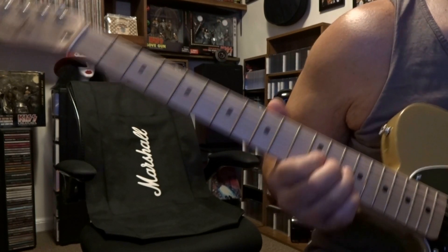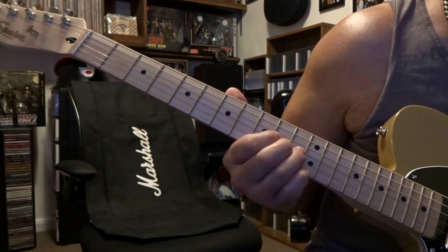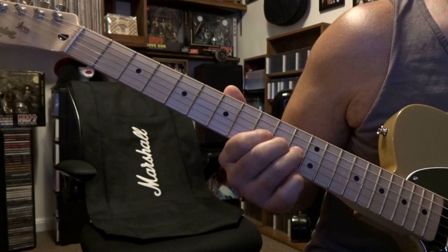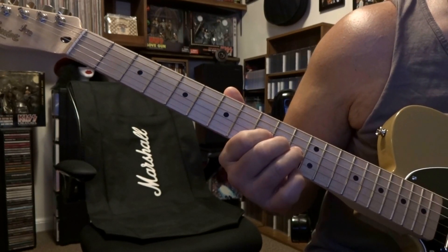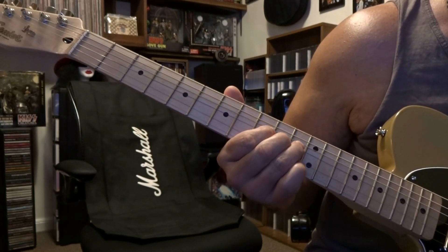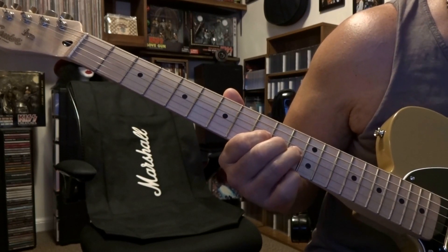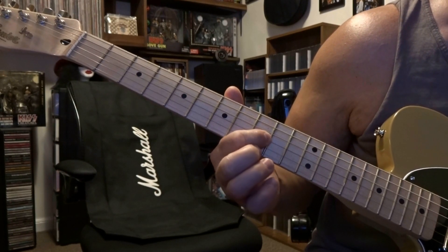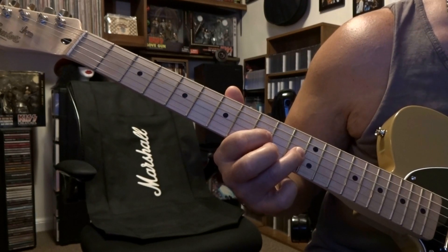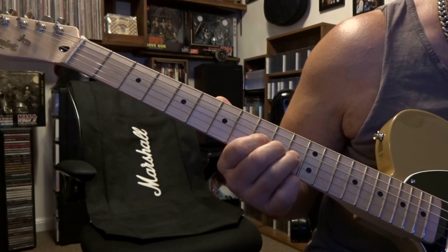You've got that happening four times. Right after that, we're going to slide back and fret the third string at the 11th, 10th, and 9th fret. Keep that E-Bow on the strings the whole time as you slide back. You're going to do a bend up and release on the third string 11th fret, take all your fingers off, fret only the third string 9th fret, vibrato it, then hammer on the third string 11th fret, and from there slide back to the third string 7th fret. That's going to sound like this.